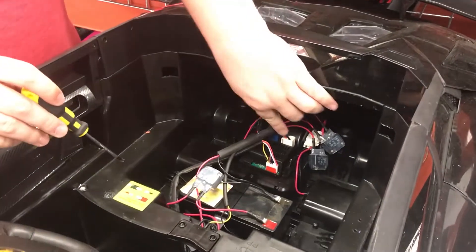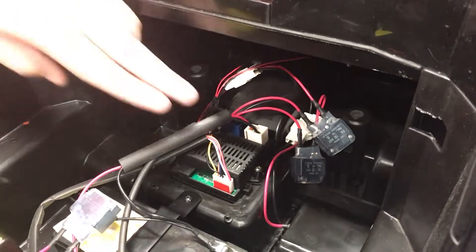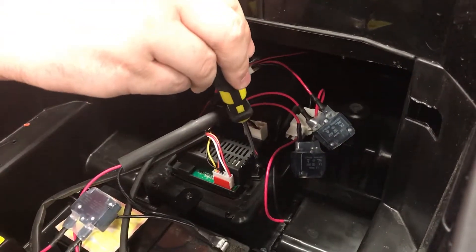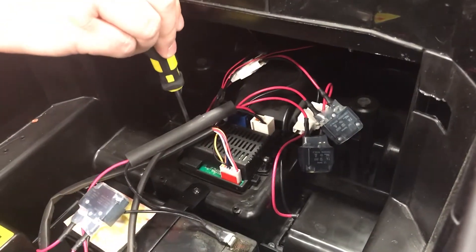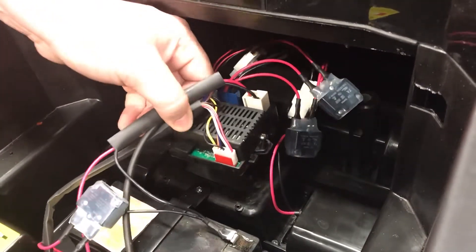The receiver will be right here — it's a black box with four plugs plugged into it. There will be a screw on either side you just have to undo. Once those screws are out, you should be able to move it out of place.